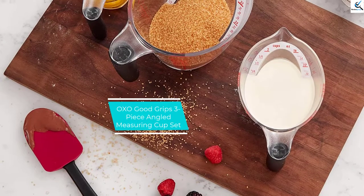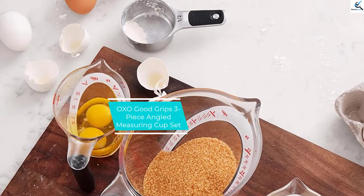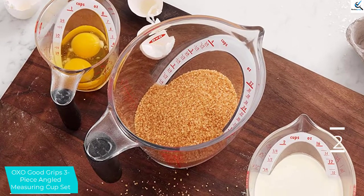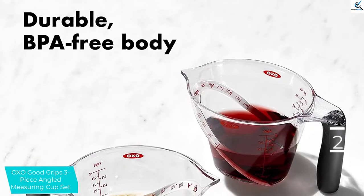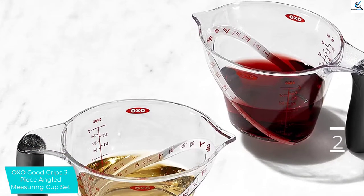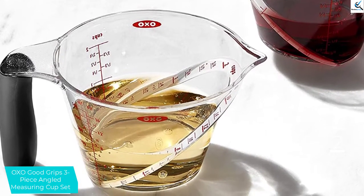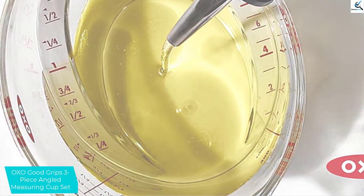At number 2, we have the OXO Good Grips 3-piece angled measuring cup set. This 3-piece set of liquid measuring cups from OXO Good Grips features a patented angled design. The front of the measuring cup rises up at an angle toward the spout. OXO added the cup measurements to this angled slope, making it easier to quickly identify the exact amount of liquid without needing to squat down to verify the amount. Ounce and milliliter markings are also included on the side of each cup.